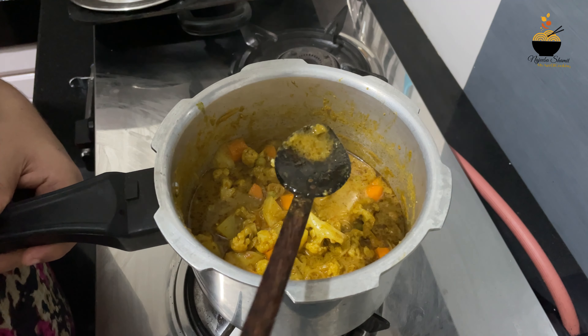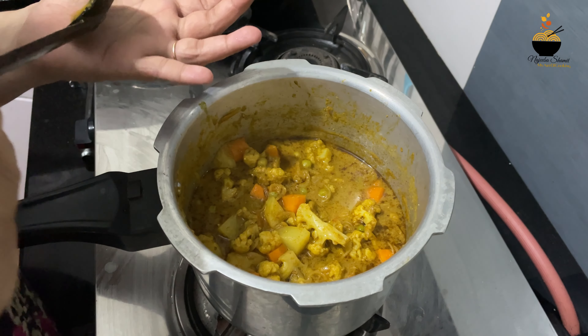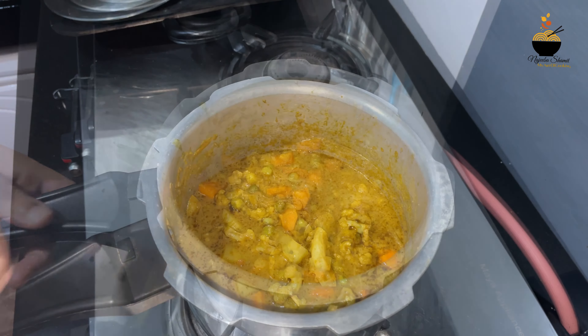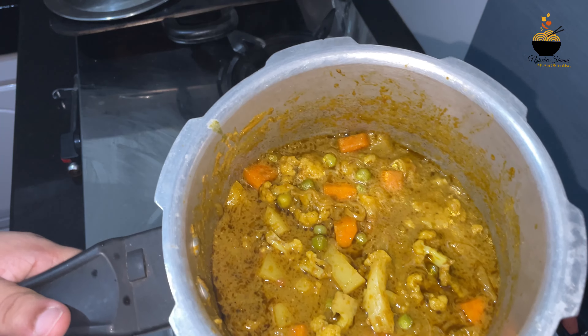I used to cook it on medium flame. I made the flame and I am very happy with the ingredients.